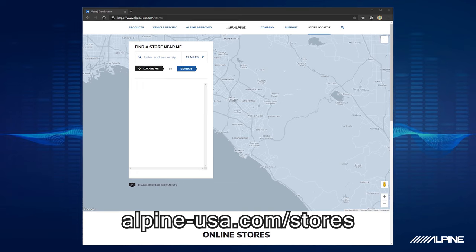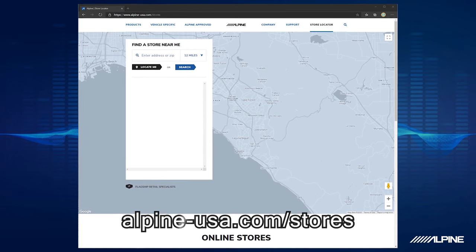For today's example, we're going to be using a 2017 Nissan Rogue. Chances are your vehicle is different, but the installation should be similar. If at any point this becomes a little overwhelming, we would highly recommend contacting your local Alpine authorized dealer, and they should be able to help you out.